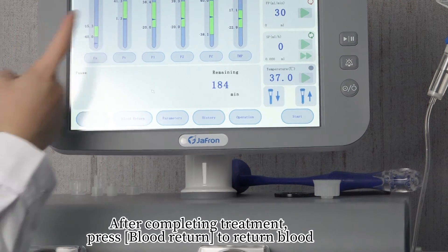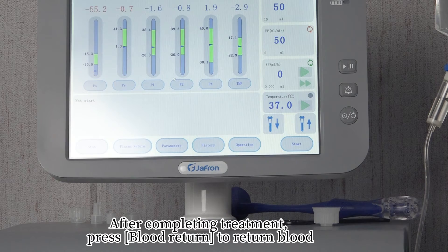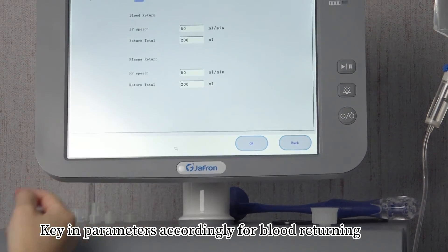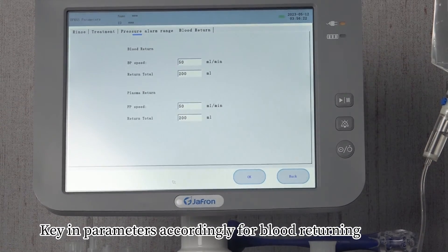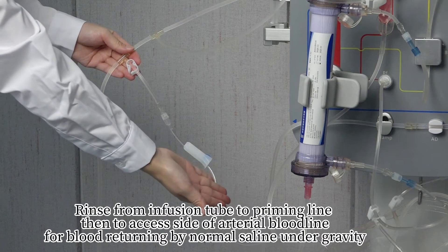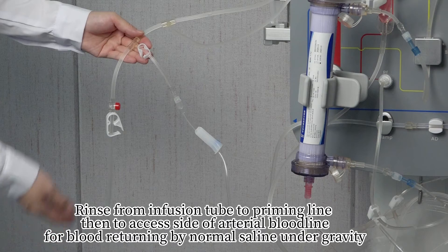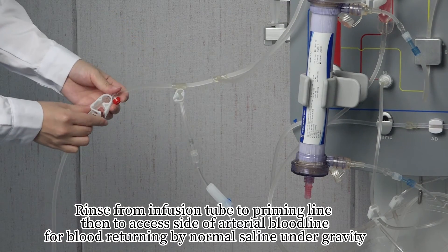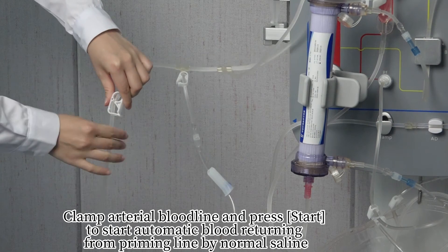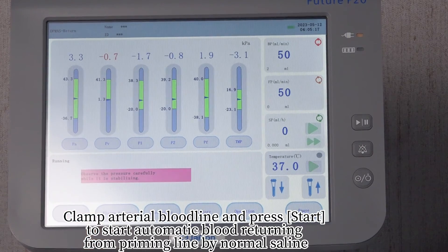After completing treatment, press 'Blood Return' to return blood. Key in parameters accordingly for blood returning. Rinse from the infusion tube to the priming line, then to the excess side of the arterial bloodline for blood returning by normal saline via gravity. Clamp the arterial bloodline and press 'Start' to begin automatic blood returning from the priming line using normal saline.